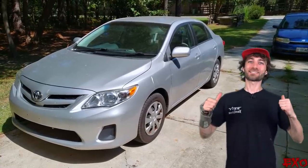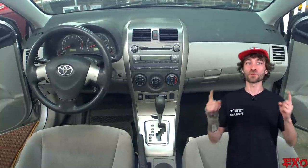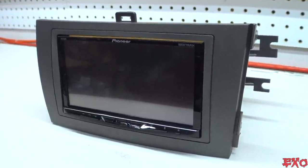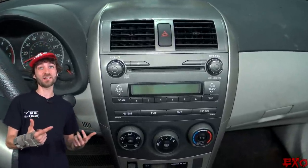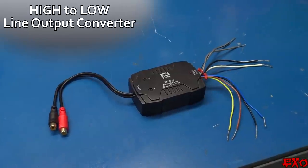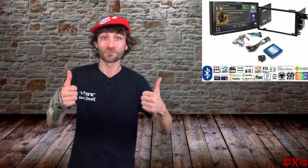Hey what's up YouTube, EXO coming at you with another car audio install — replacing the stock radio in our Toyota Corolla with an upgraded aftermarket head unit. The factory system sounded okay, but the deck couldn't deliver extra settings for going all out. Things like RCAs for adding amps, EQ, Bluetooth — all those features required extra add-ons like Bluetooth transmitters and RCA converters. So instead of making things more complicated, we'll just install a touchscreen double-din and get all those features included right from the get-go.